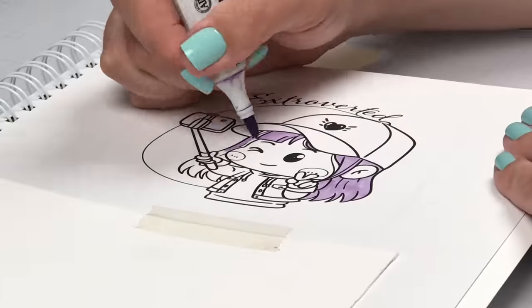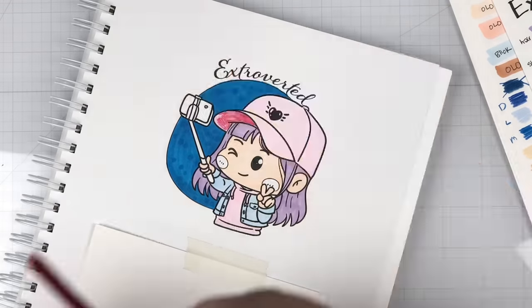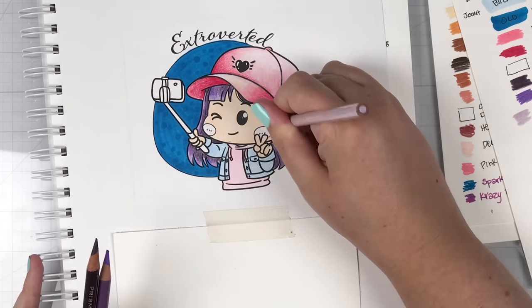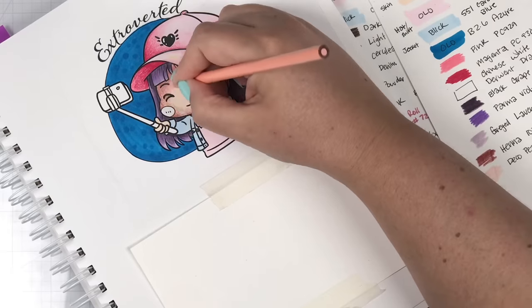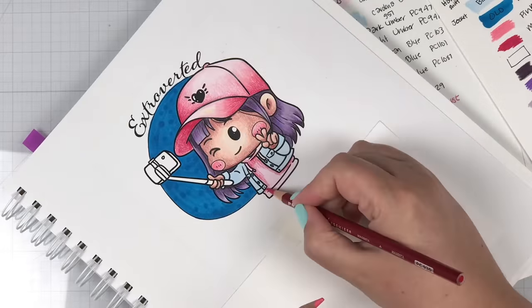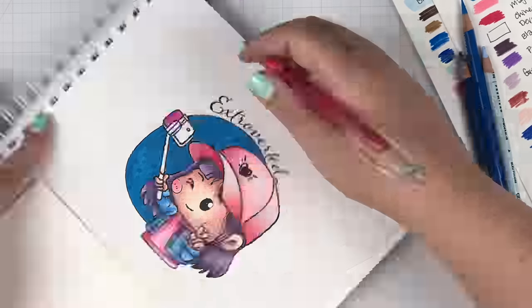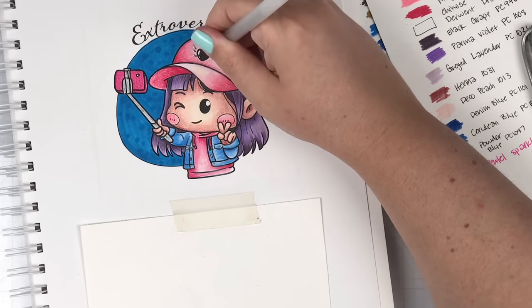I love how the extroverted girl turned out. I wanted her to be bright and loud — just as loud with her apparel as she is with her attitude about life. She's got a sparkly pink cell phone and purple hair — she is out for style. A mistake happened on the bill of the hat. When I used my Chinese white to help blend out the pink, I got a little bit of yellowy green on the tip and had to work hard to get rid of that. When I finished, I felt the blue background wasn't high enough contrast to make her pop, so I used a little white gel pen to trace the left side of her to give her contrast and help her pop out.